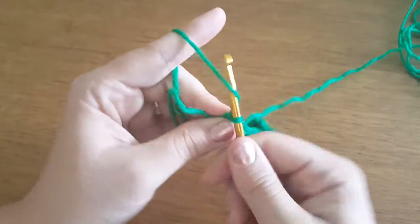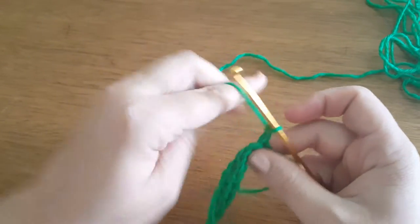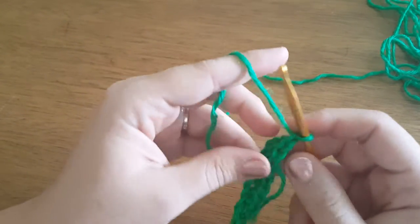Now we're going to chain one and turn it. We chain that extra one so that way it doesn't bunch on the end when you do your single crochets.